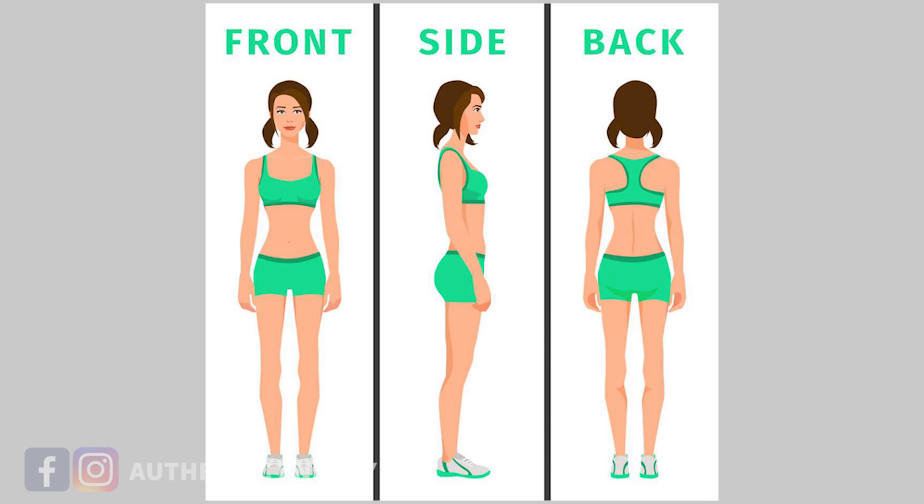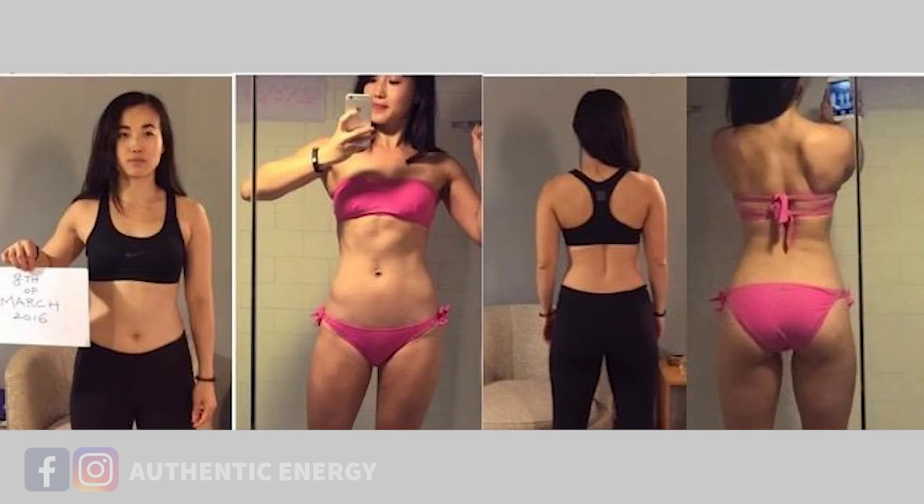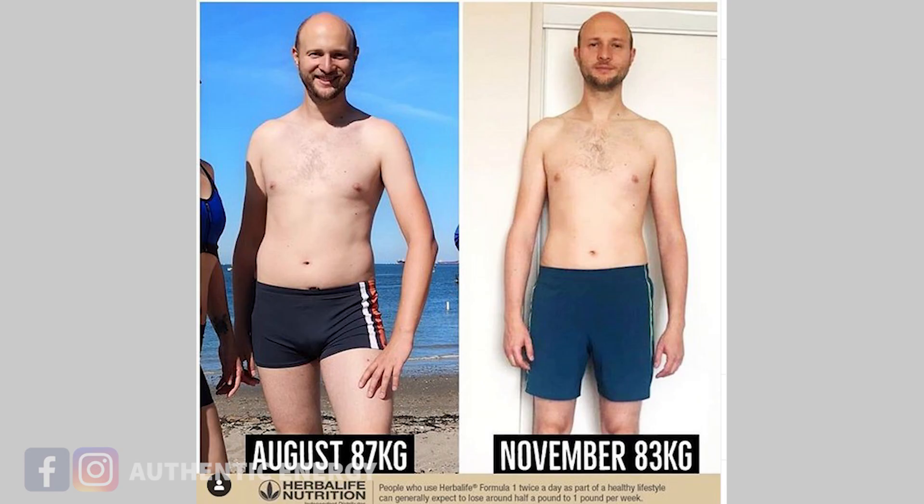The second thing you need to prepare is to take full body photos and send them to your coach. All you need to do is take a photo of your front view, side view, and back view. If you're a lady, we suggest you wear a sports bra and shorts — something that shows your tummy area, because most of you want to lose body fat around the tummy region. If you're a gentleman, we suggest you go topless. Don't be self-conscious — this is only for progress tracking, not for social media.